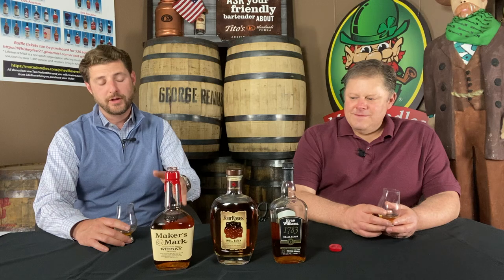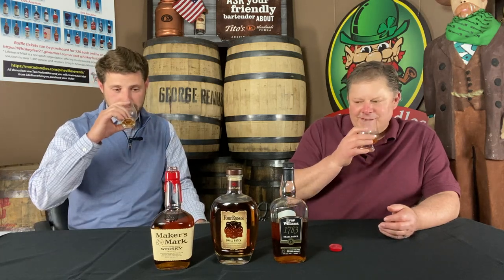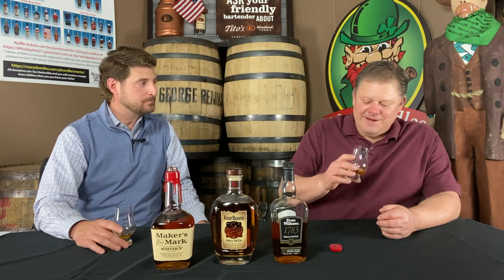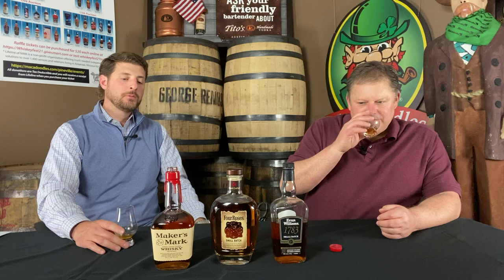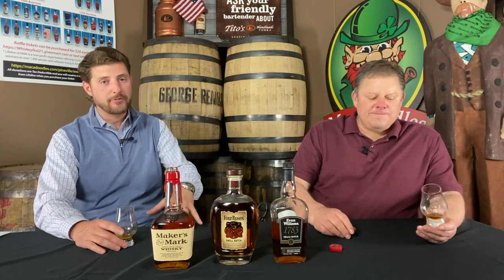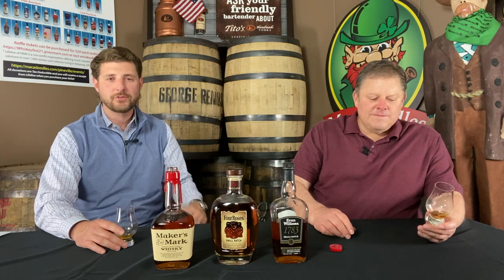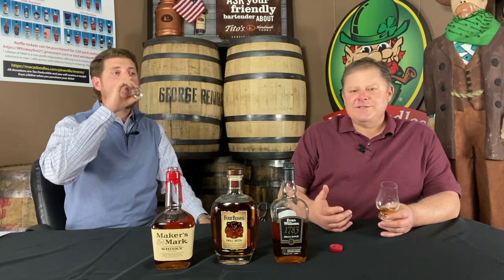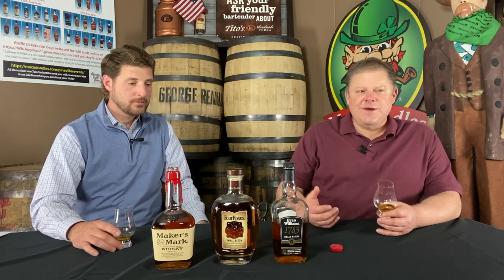If you're into whiskey at all and you don't have Maker's Mark, you need to go pick one up today. It's a go-to, must-have for anyone's bar collection. That wheat recipe brings the sweetness — it makes it so sippable. It mixes well in sweeter cocktails like a Kentucky Mule or a Manhattan. It doesn't quite have the depth or spiciness that holds up in an old fashioned, but you can certainly drink it there if you like. There's no right or wrong — try it neat, with water, with ice, and find out how you like it best.